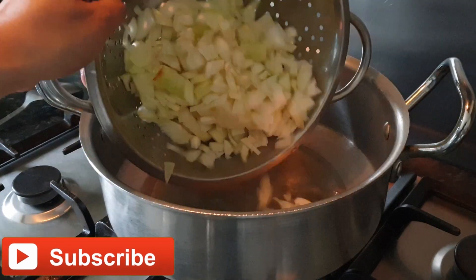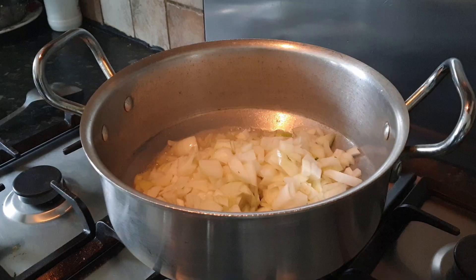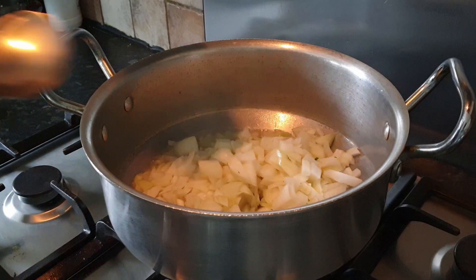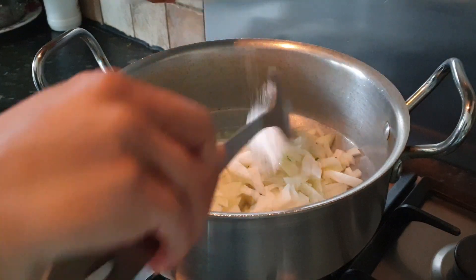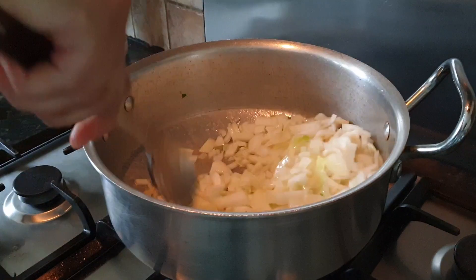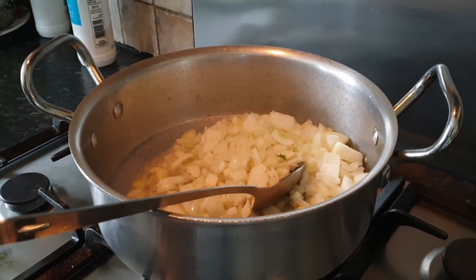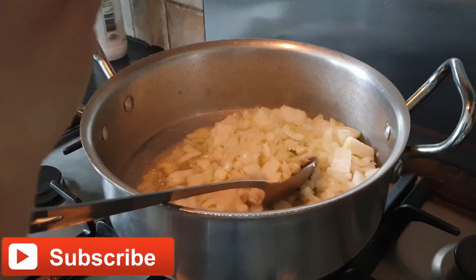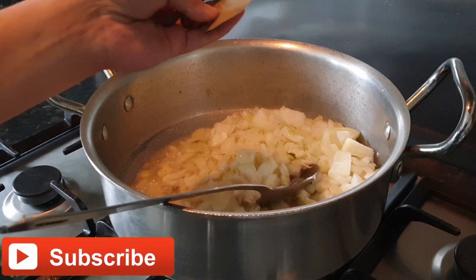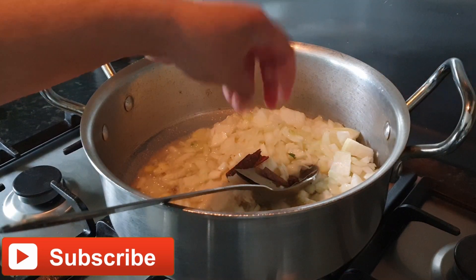Add medium-sized chopped onions. On top of the onion, add two tablespoons of salt. We will also add some garam masala, two curry leaves, one curry leaf, three cinnamon sticks, and two black cardamom.